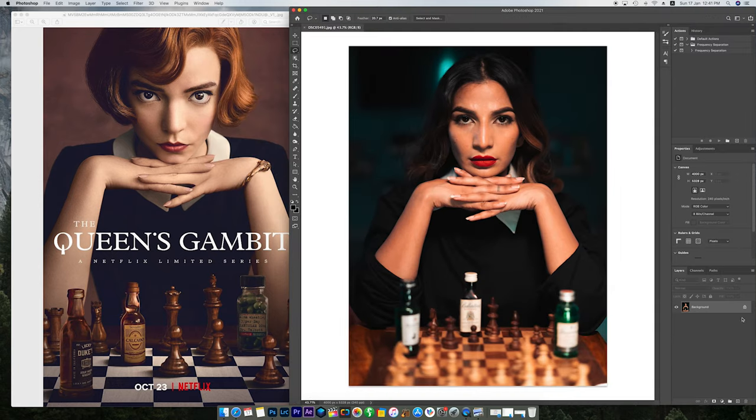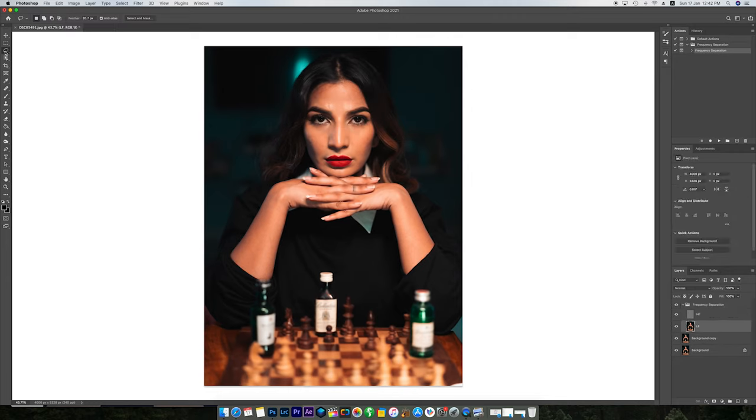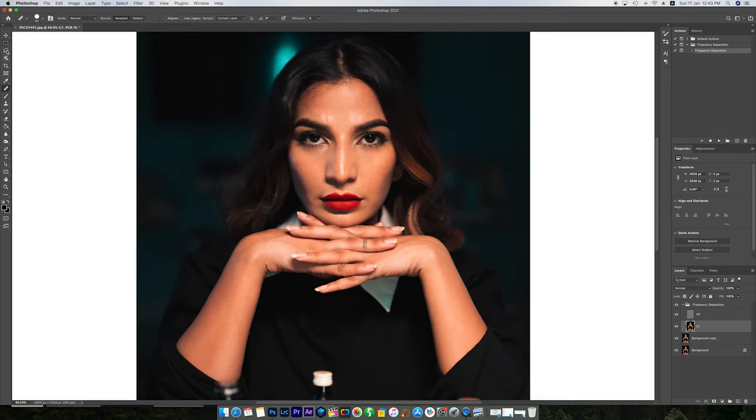If you think this is going too fast, you can always slow down the video to catch up. The first thing I do to clean the skin is use frequency separation. This is a great action I got from the people at Flurn — I'll put the link in the description below. You can download it, use the action, follow the steps in the plugin, and very easily clean up skin.